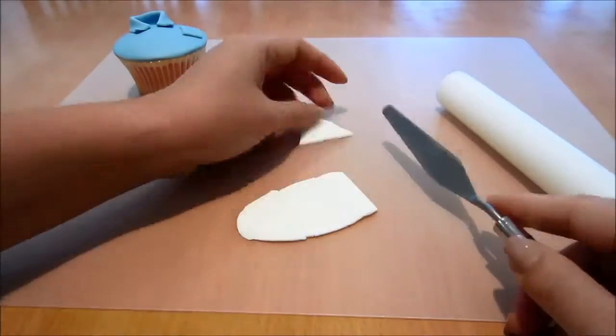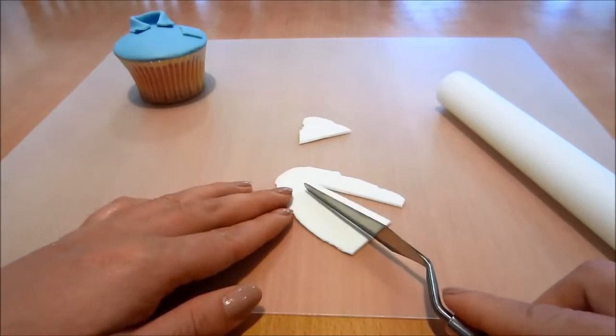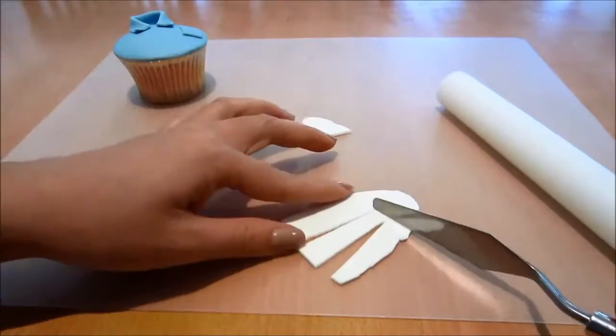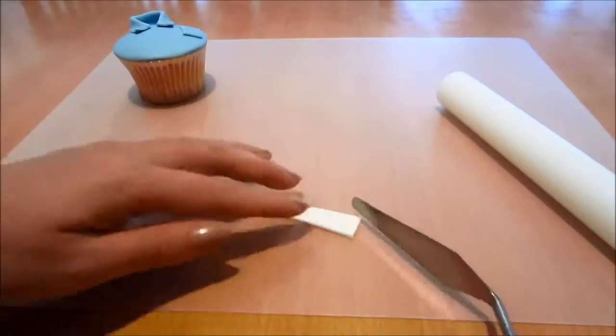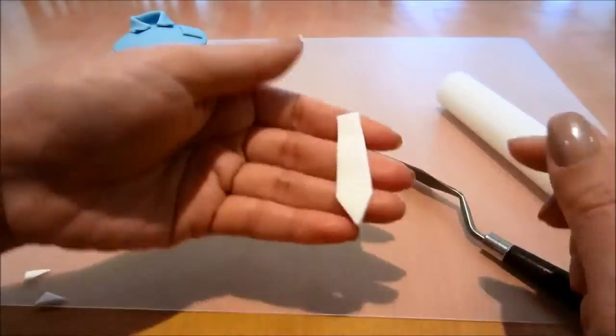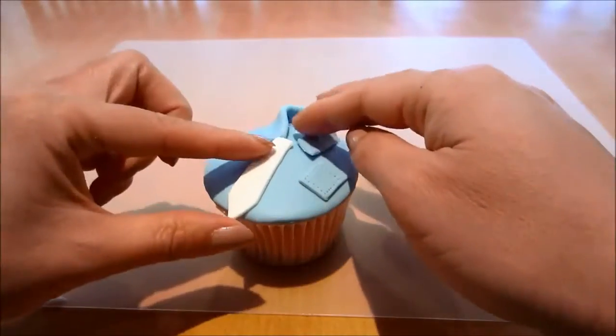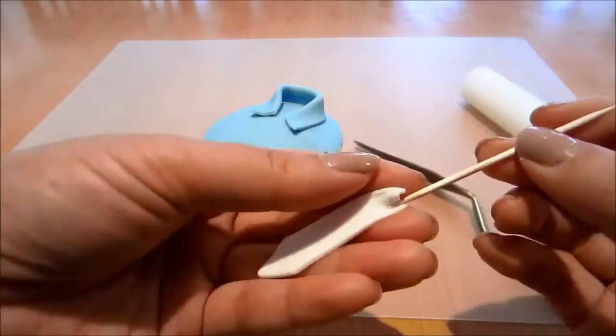Now with my white fondant I'm going to cut out a little tie. Checking it on the cupcake. I'm using my toothpick just to help taper in the top.